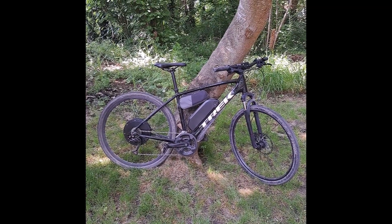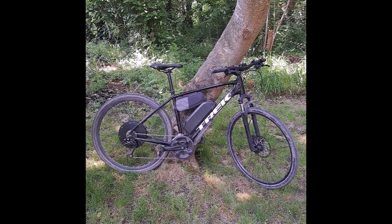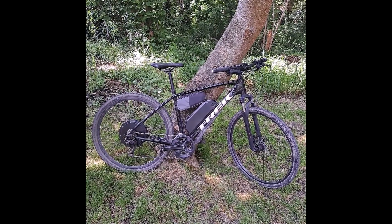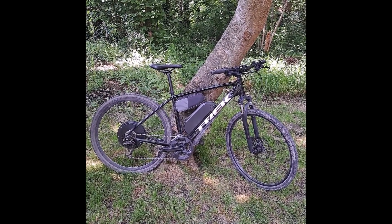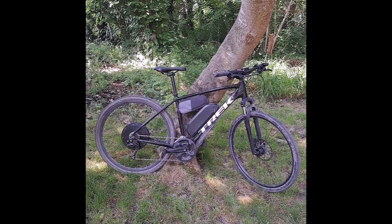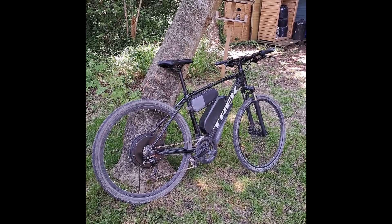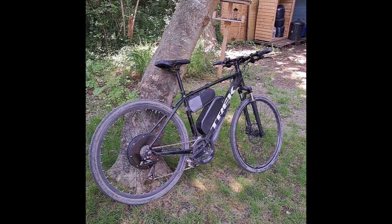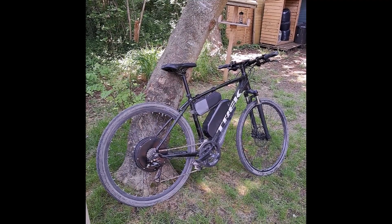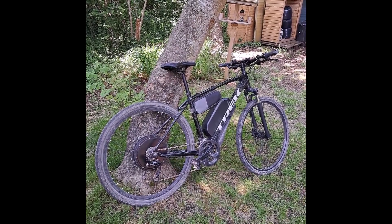Hello and welcome to my channel. Today I'll be talking about my electric bike conversion. It's a standard Trek Dual Sport 2 bike with a 1500 watt rear hub motor kit added. I built this kit myself and I'm no expert — a total beginner — but I watched lots of YouTube videos on how to do this and it was not difficult at all.